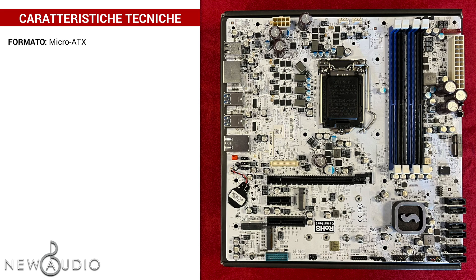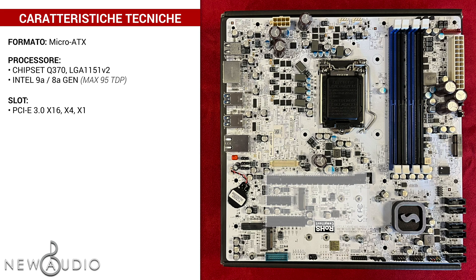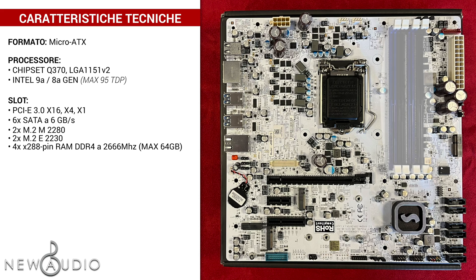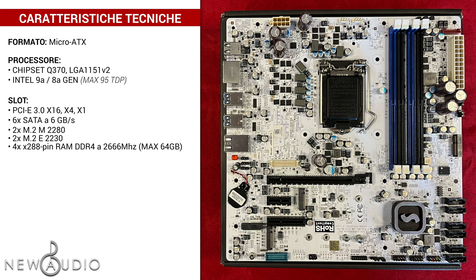Questa scheda madre in formato micro ATX è dotata di un chipset Q370, supporta processori Intel di nona e ottava generazione, fino a un massimo di 95W TDP, per un 8-core 35W e per un 6-core 95W. Per quanto riguarda gli slot, abbiamo uno slot PCI Express 3.0 x16, x4 e un altro x1, 6 ingressi SATA a 6GB al secondo, due ingressi M.2 M 2280 e due M.2 E 2230, quattro ingressi per 288 pin per la RAM DDR4 a 2666MHz, ad un massimo di 64GB.